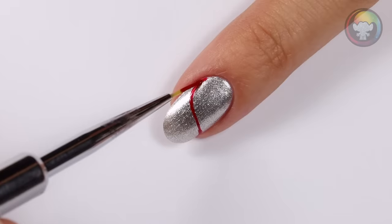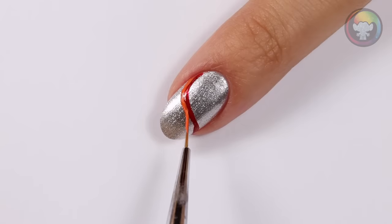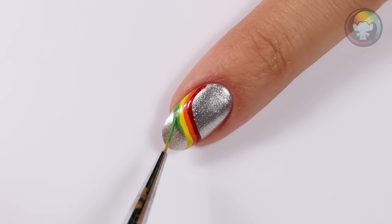The next design is a fun sparkly wavy rainbow. I'll be applying a silver for the base color, then I'm going to draw a red wavy line across the middle of the nail. I'm going to do the same thing with an orange shade just below the red, and again with a yellow color.